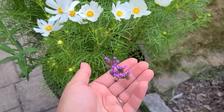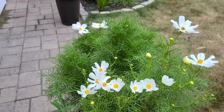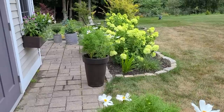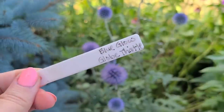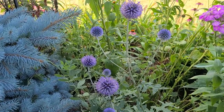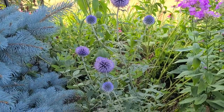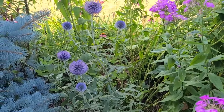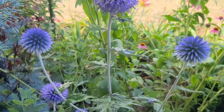I also put a verbena in each of these containers and those are starting to bloom as well. And those limelight hydrangeas right there — oh, I love them. I just noticed that this blue glow globe thistle that I started from seed last year is blooming for the first time. This is a really cool upright perennial — it's like a little spiky pom-pom. It's actually a pretty true blue, the closest you're going to get to blue in a perennial, except for maybe a delphinium.